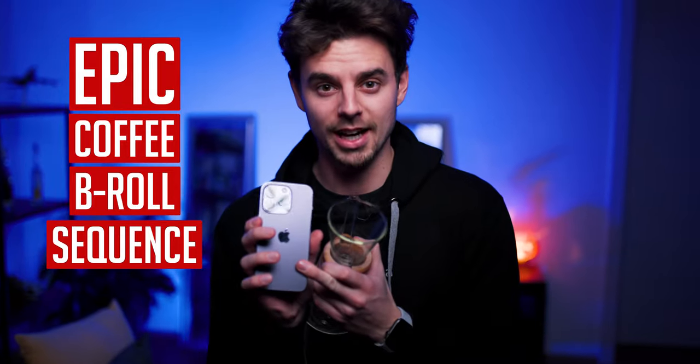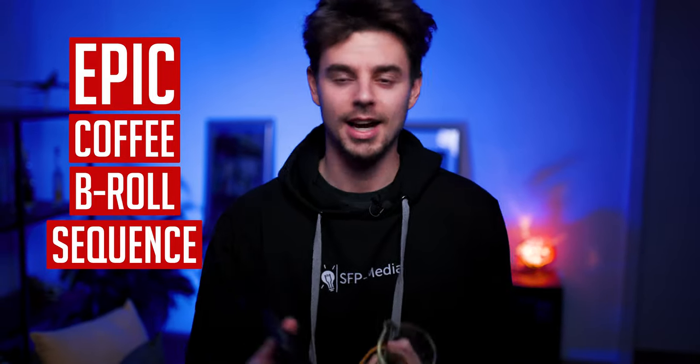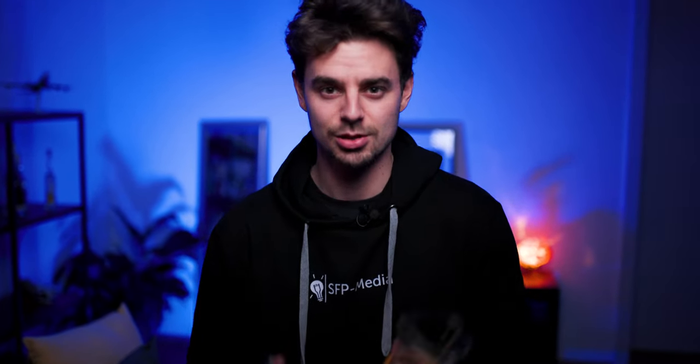In this video, I'll show you step-by-step how I shot an epic coffee B-roll sequence just using my iPhone. I will walk you through the entire process and share a few different insights so that you can make these kinds of videos for yourself.